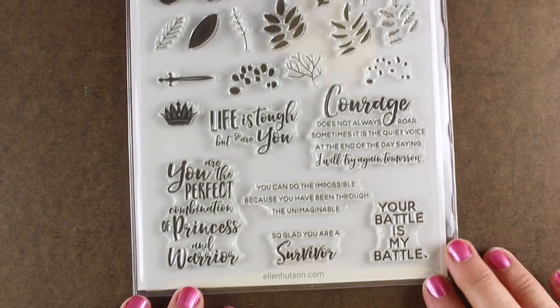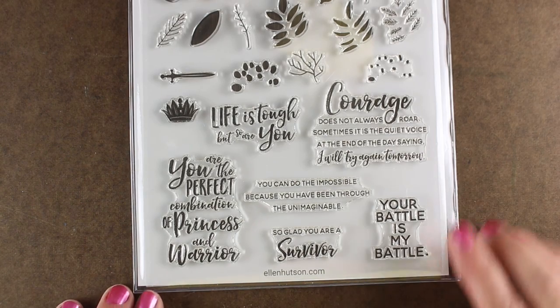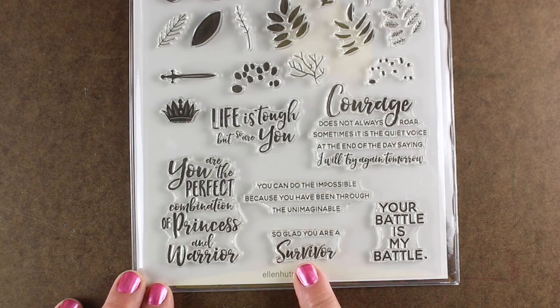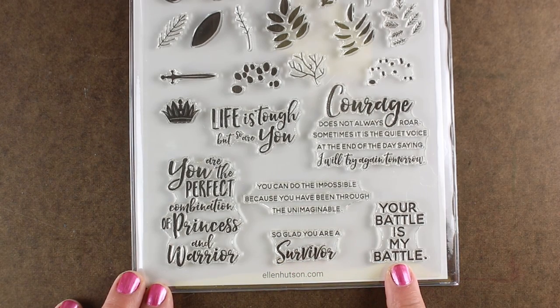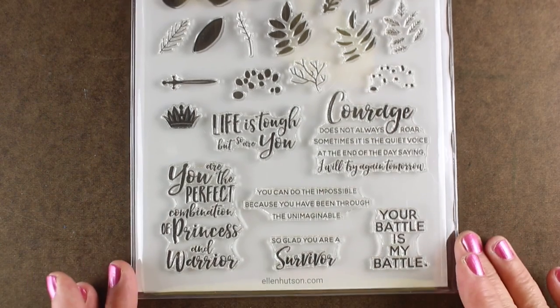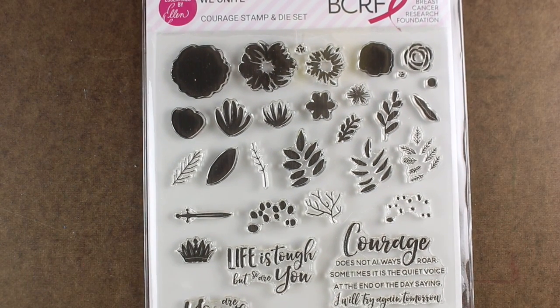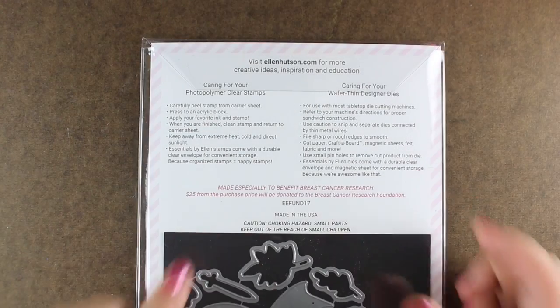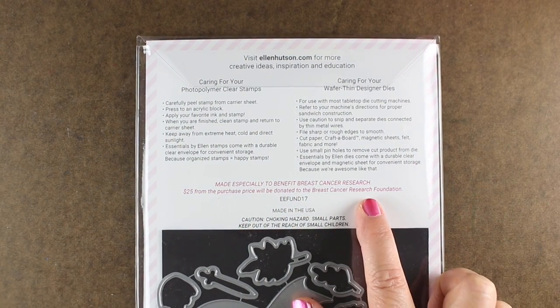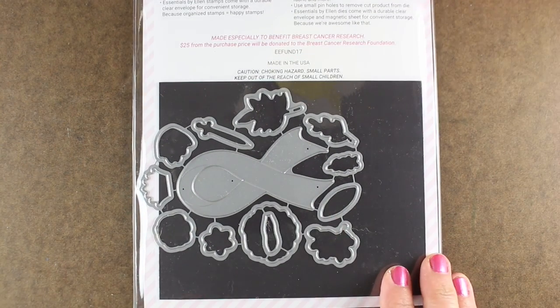This is the stamp set. It's one of the oversized big ones and has tons of flowers, but look at all these great sentiments. There are a lot that are really perfect for survivors and for those undergoing the living nightmare that is cancer. But it also has sentiments that are good for everybody. On the back side it has lots of information, and then it has a die set that includes a nice ribbon too.